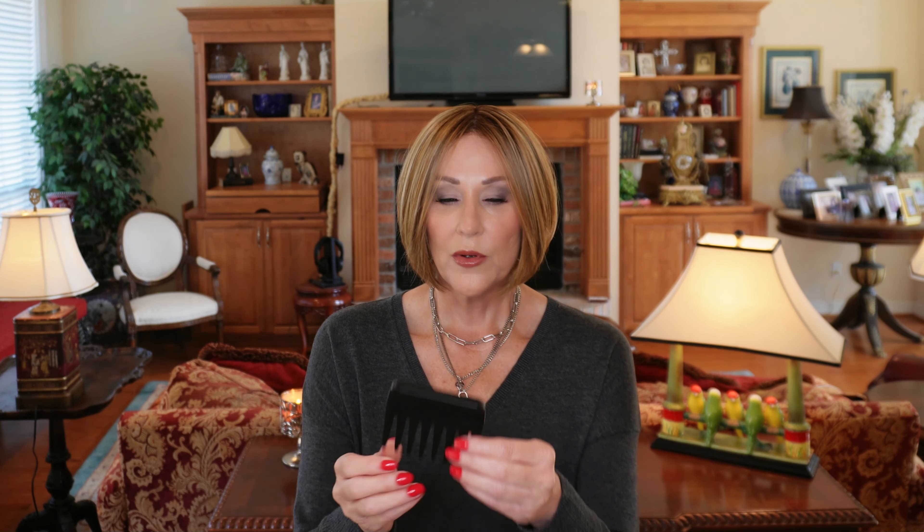This is made from the Jon Renau Heat Defiant Fibers. I want to call to your attention this care card that came with it. I think this is so nice — it has how to care for every type of fiber they make. There's a QR code on the back where you can get even more information and additional resources. Also, of course, a wide-tooth comb. Make sure on these heat-defiant fibers you are using the correct heat temperatures. Each manufacturer varies a little bit on their recommendations. If you need help with that, just reach out to support at wigstudioone.com and they will gladly give you that information.